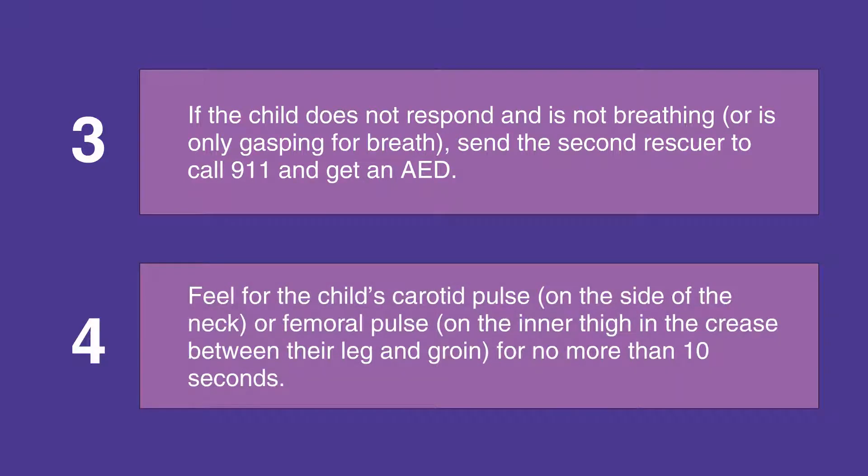Feel for the child's carotid pulse on the side of their neck or femoral pulse on the inner thigh in the crease between their leg and their groin. Feel for no more than 10 seconds.